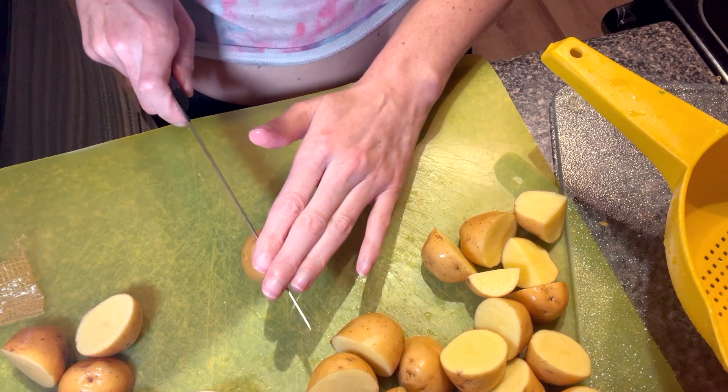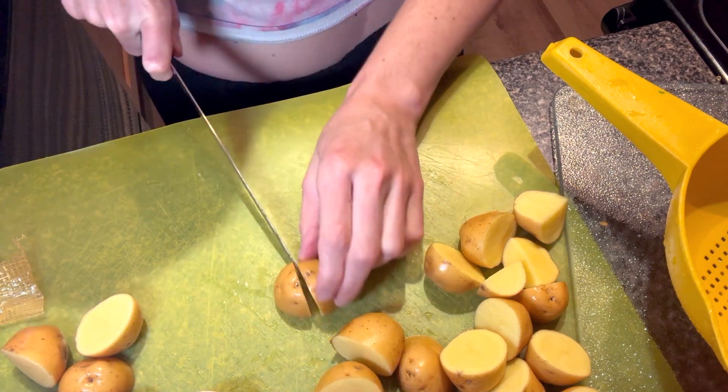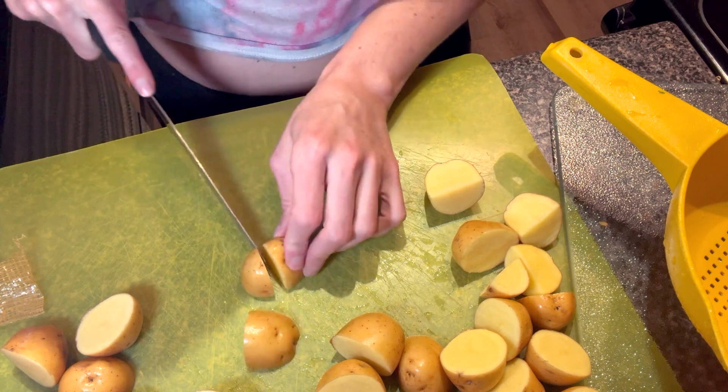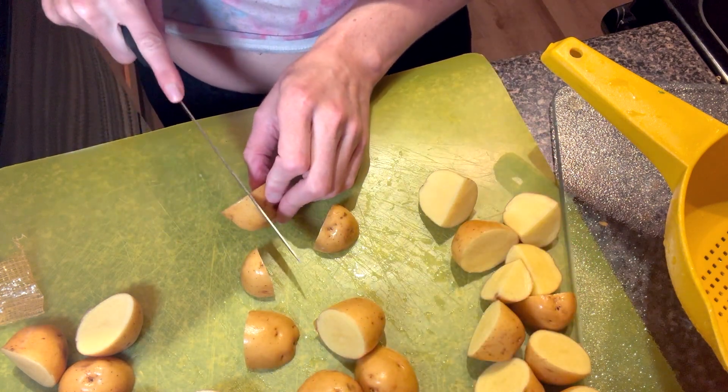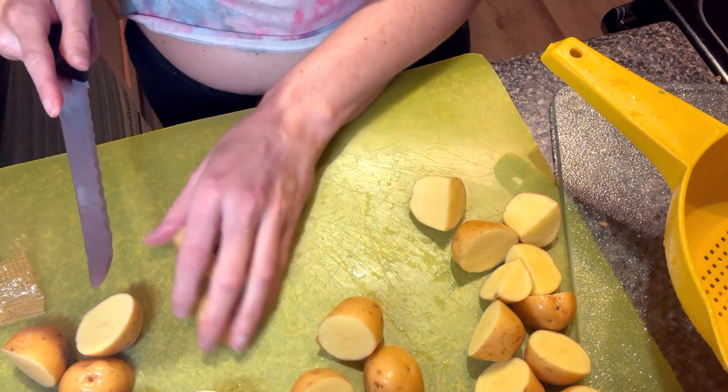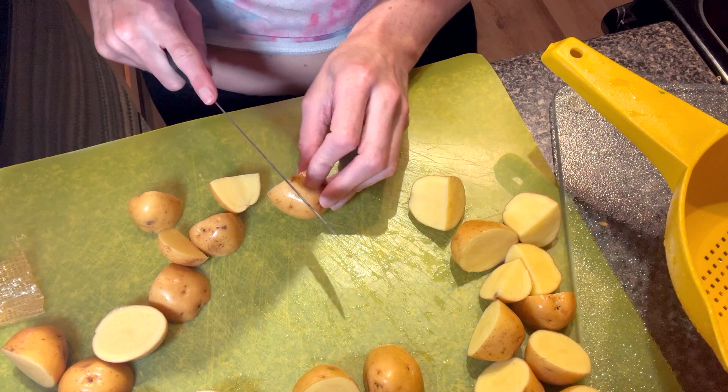That's what we're going to do because they want us to cook these for 10 to 12 minutes, so you want to make them small enough to where they are easy to cook and they don't take so long to cook.